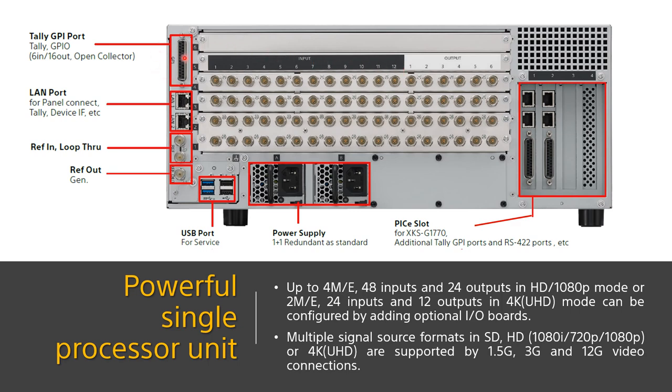On the left-hand side of the rear panel are the basic TALLY, GPI, LAN port, and reference interfaces, along with redundant power and maintenance USB ports. On the right-hand side is another option for more TALLY, GPI, RS-422 port, and PCI slots. As to the GPU option, it will be inserted into the processor without any additional connector needed.